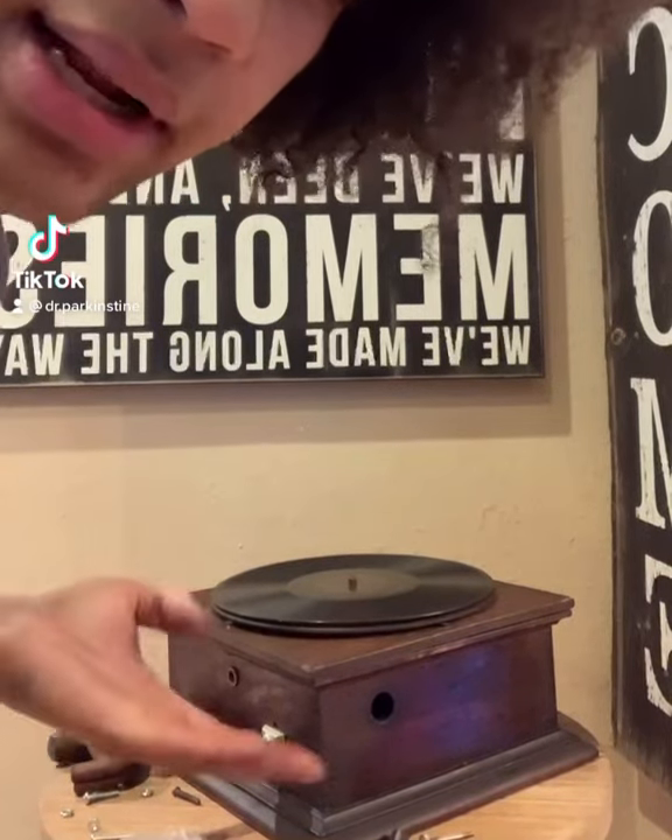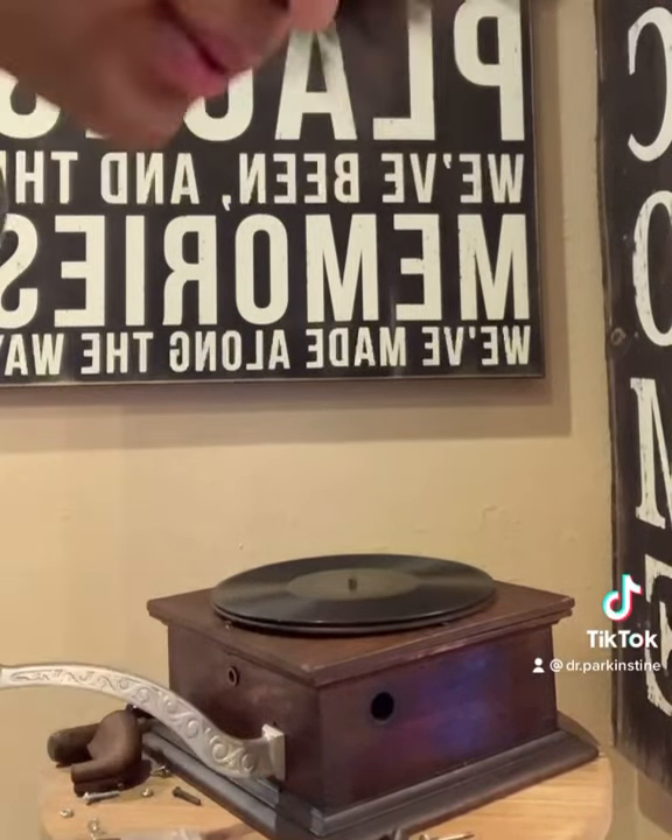Today I will be restoring this Columbia disc graphophone. It's from the late 1800s, early 1900s. I still don't have all the exact parts for it, but I'm going to do what I can to make it work in this video.